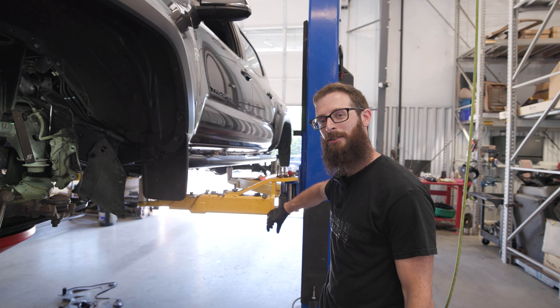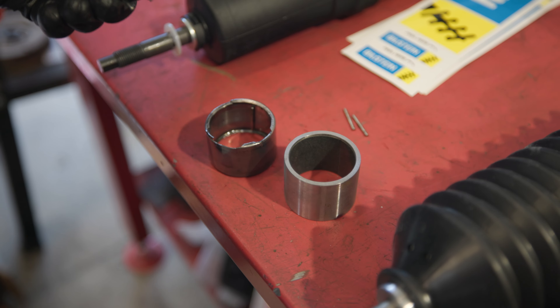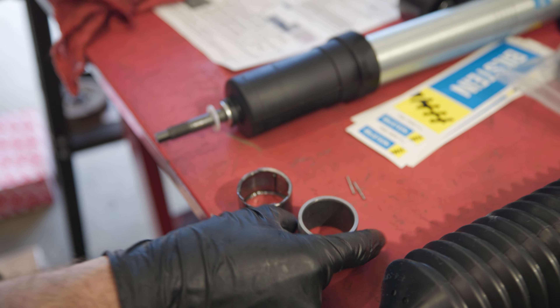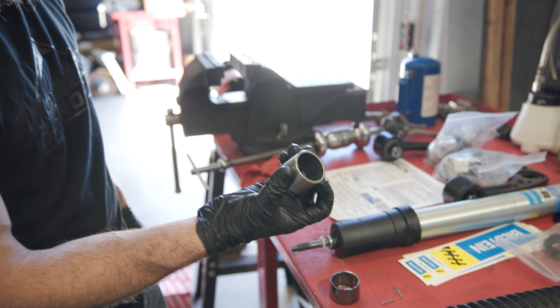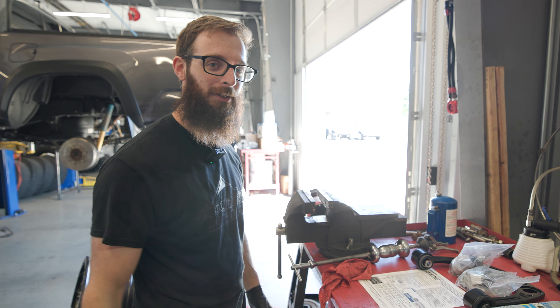So we're replacing this now-destroyed needle bearing. It used to have a bunch of little rollers floating inside that the axle spins around on. Replacing it with this bushing allows for more angle on the CV axle without any driveline vibrations.